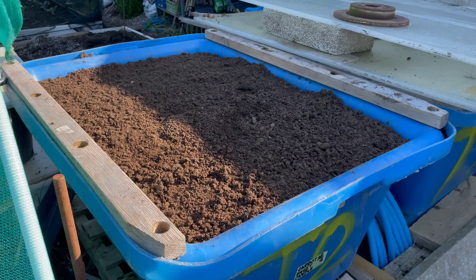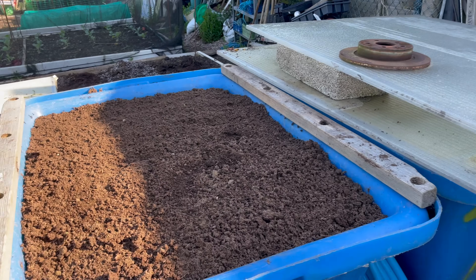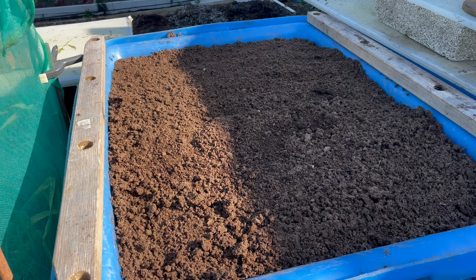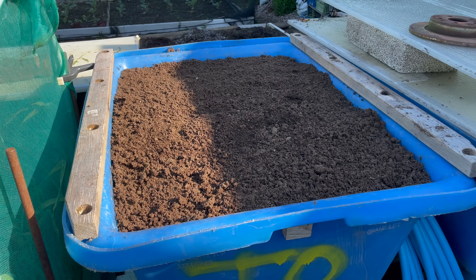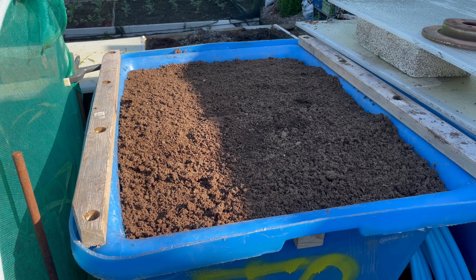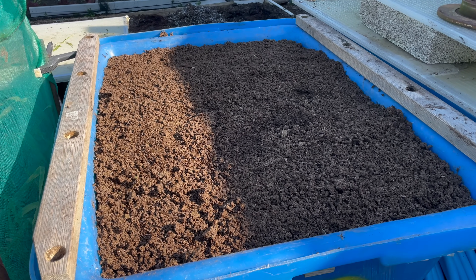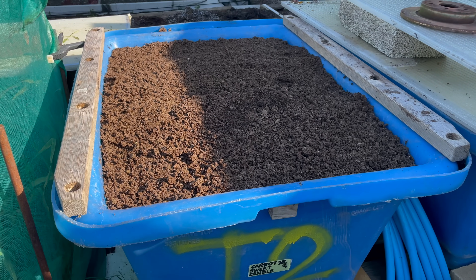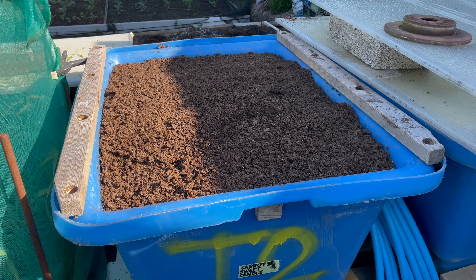The first job I'm going to look at is the carrots. I've just taken the polycarb lid off and as you can see it's dried out a little bit. In the last video I put about four or five inches of sifted soil in, and with the heat in there it's at least warmed the soil up. I'll give it a good soak now, probably let it go in for about an hour, and then I'll start sowing the carrots.